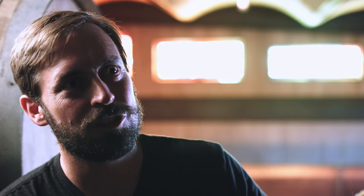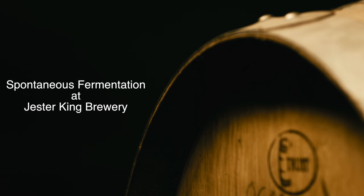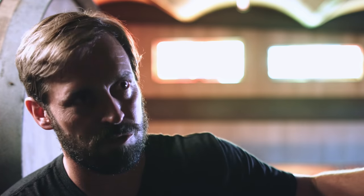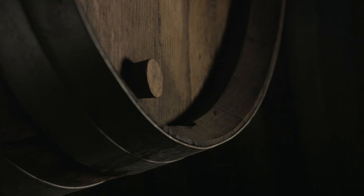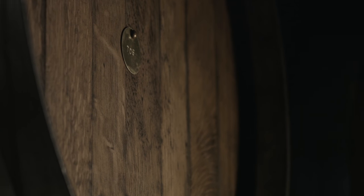As it matures and spends time in these oak barrels, slowly transforming and changing quite dramatically over the long term, it goes from very rough to very soft and refined and has some really nice funk and fruit and acidity to it, and almost becomes a little reminiscent of a white wine.